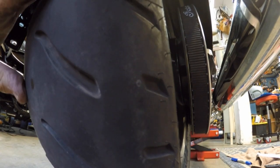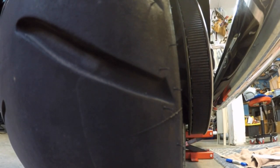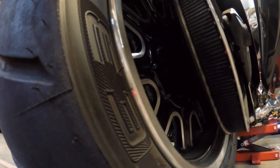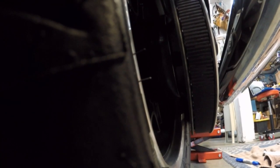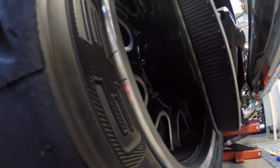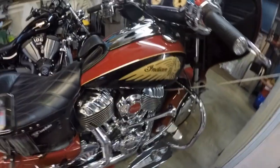Everything is now adjusted and re-torqued. The belt is back in the center of the driven sprocket — both sides show a good amount of teeth — and we're dead on the alignment marks side to side. We're at 34 millimeters of deflection. I think that's about as good as we can get. For the last part of this, the manual tells you to pump the rear brake to get the caliper set back where it's supposed to be.